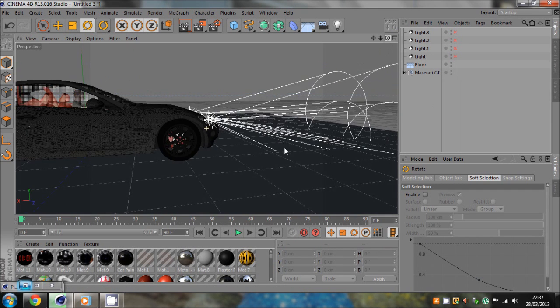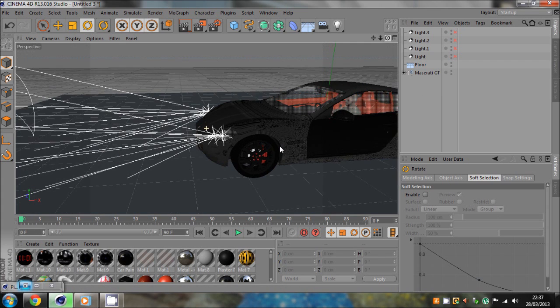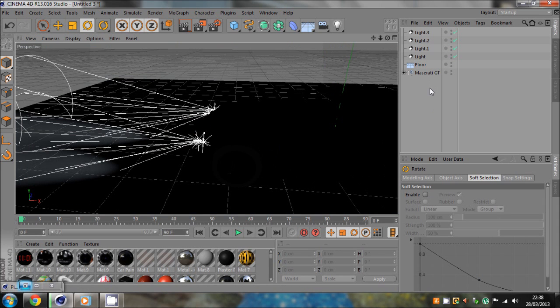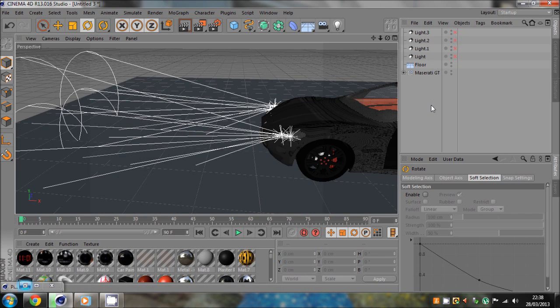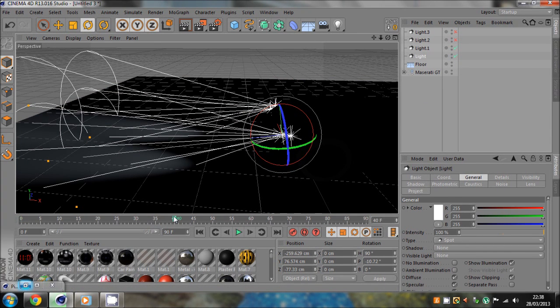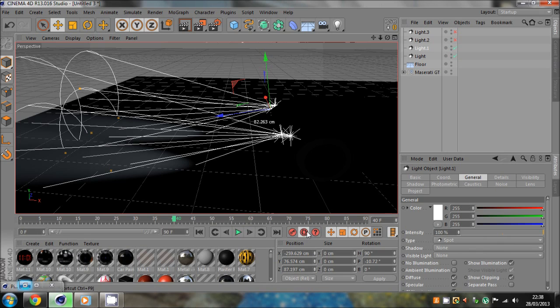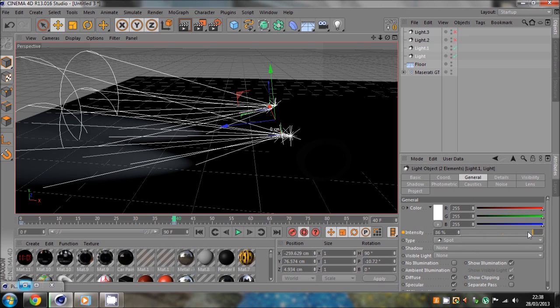Switch all the lights on. We want to change the lights from dipped to full beam. Turn on our dipped ones — these two. Go to frame 40, hit the auto keyframe button, select both dipped headlights, and turn the intensity to 100. Just grab it and put it back to 100 — a keyframe should be set.